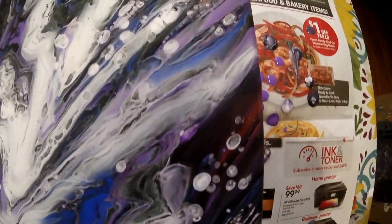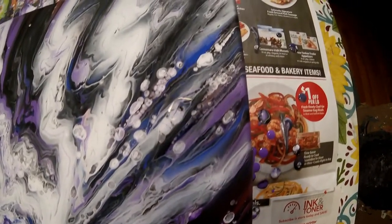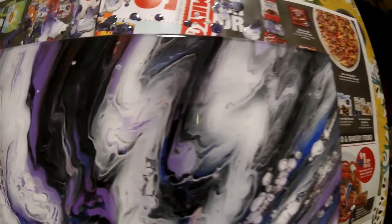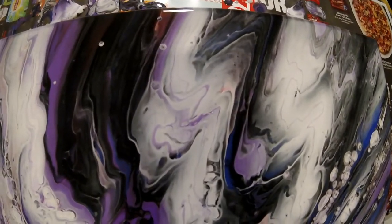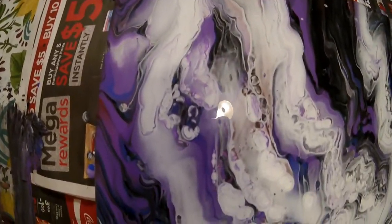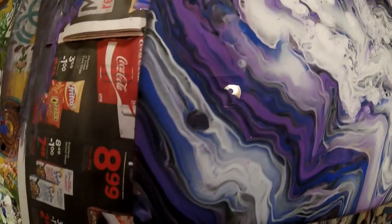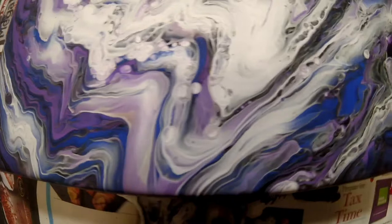I really like how this came out, got some cells coming through. I really like how there's like lines right here going through it, some lines of purple. The purple definitely took over, which is definitely okay to me.